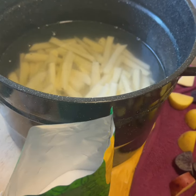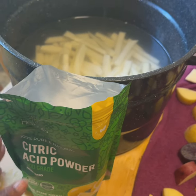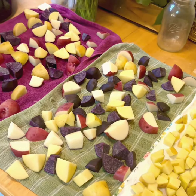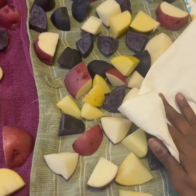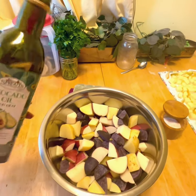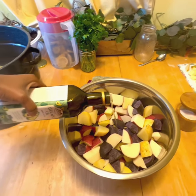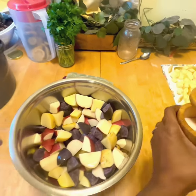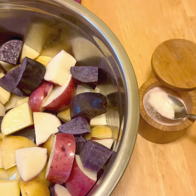The fries have been rinsed and now it's time for their second soaking to remove as much starch as possible. In the meantime I'm going to let the hash browns and roasted potatoes air dry for about 15 minutes, then towel blot them to remove excess moisture. Next I'm going to use some avocado oil and my own blend of pink sea and kosher salt to lightly season the potatoes.